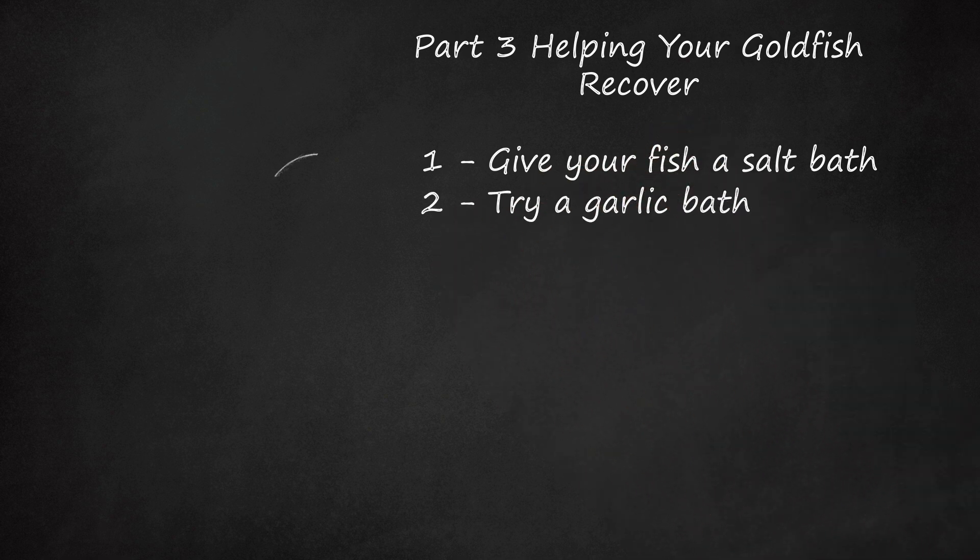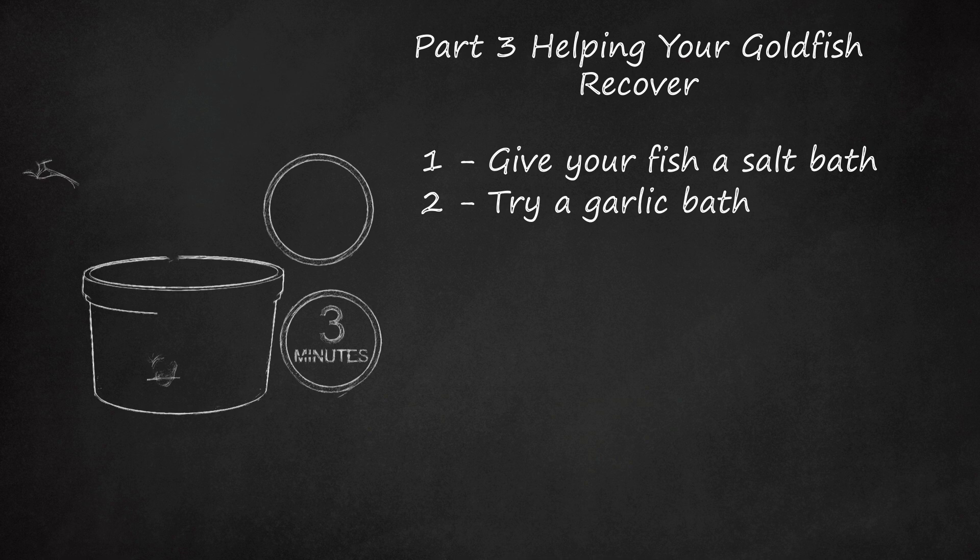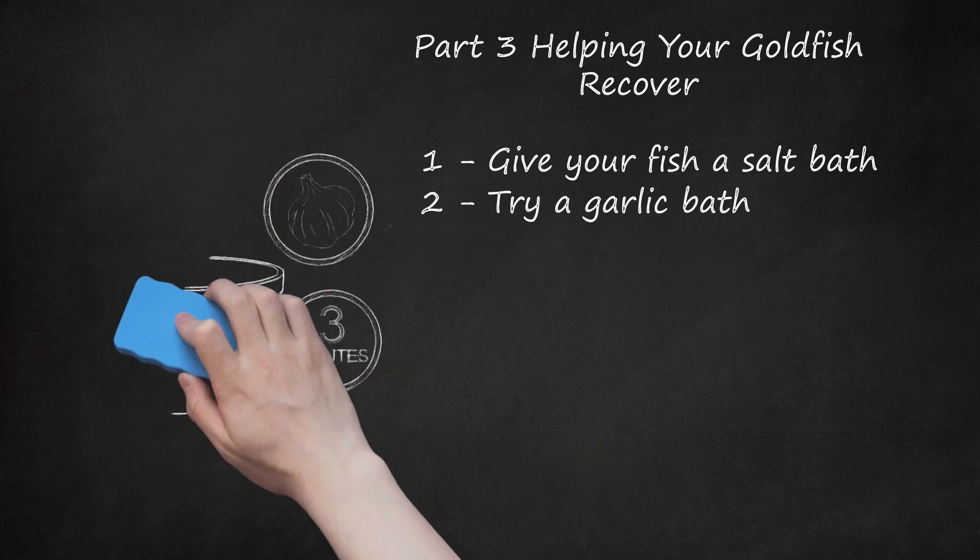Try a garlic bath. Garlic is a natural detoxifier and can help to purify your fish. Make your own garlic water by peeling a medium-sized garlic bulb and mincing it up. Then place the minced garlic in hot water and let it sit at room temperature for up to 12 hours. You can then mash up the cloves and strain it to create garlic water. The garlic water can be kept in the fridge and is good for up to 2 weeks. Use about 1 teaspoon of garlic water per 10 gallons (37.9 L) of tank water, and give your fish a purifying garlic bath for 1 to 3 minutes. You can also apply garlic water to your fish's mouth using a syringe or an eyedropper, 2 drops a day for 7 to 10 days, to help prevent infection.